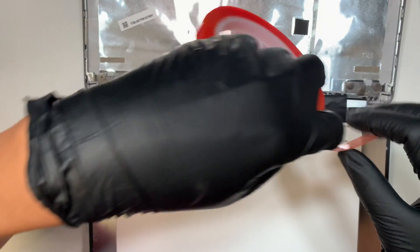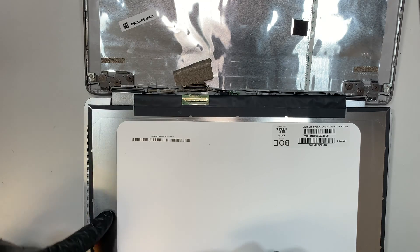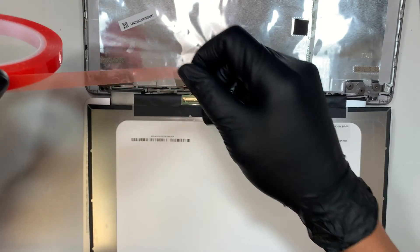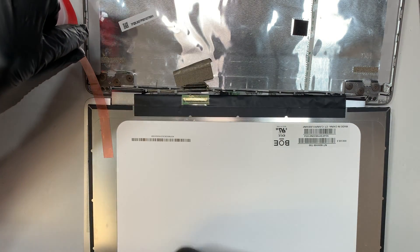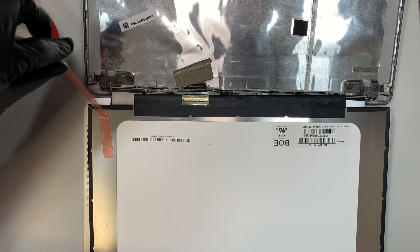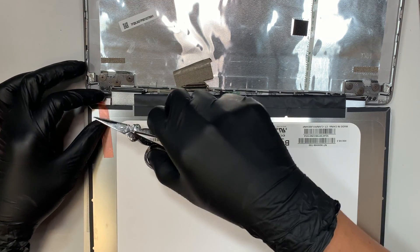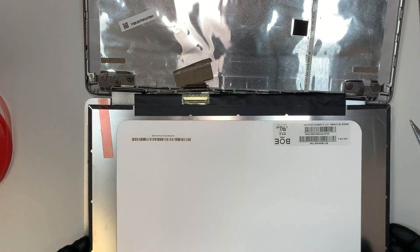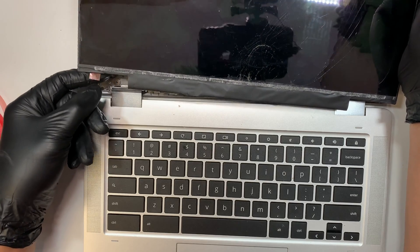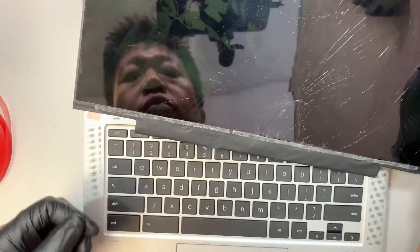You need to tape the new LCD screen down on the metal side. Tape it from top to bottom, then cut it. Leave a little extra room at the bottom — about this much — so that when you flip it to the other side, that extra piece is sticking out. That way, the next time you need to do a replacement, you know where the tape is aligned with the screen and how to pull it.